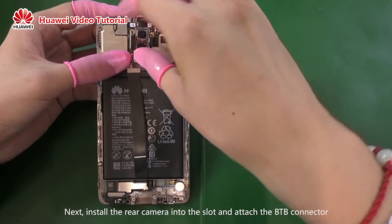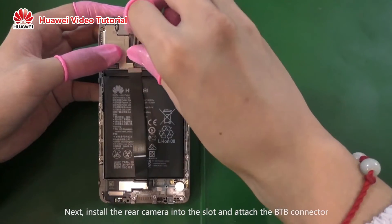Next, install the rear camera into the slot and attach the B2B connector.